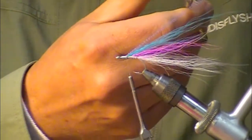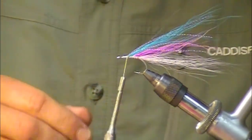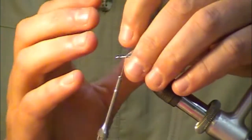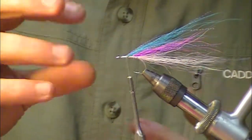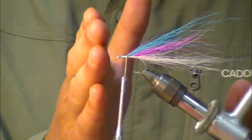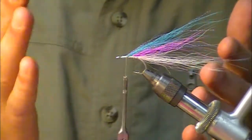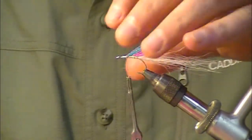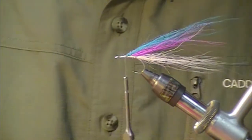We've staggered all of that on purpose — to tie in so we don't have all that mass in one place. What happens with bucktail is it just keeps building up on top of itself. If you move each one approximately an eighth of an inch forward, your profile is a little bit better. It's also probably going to help with fouling to some degree.